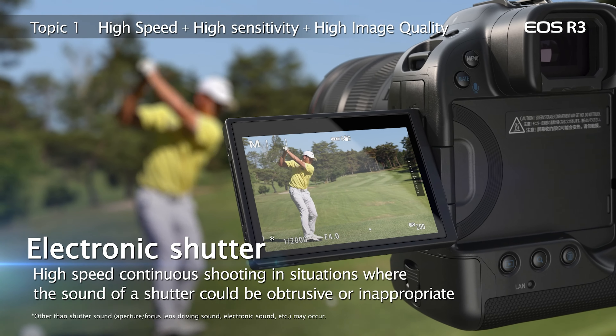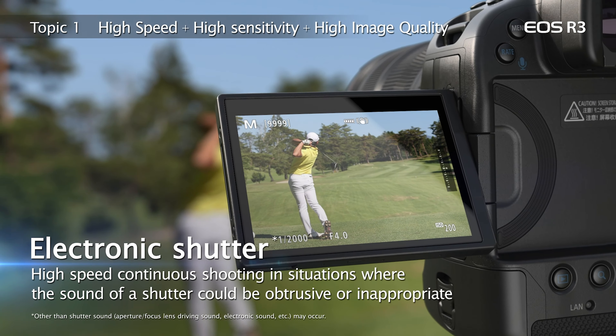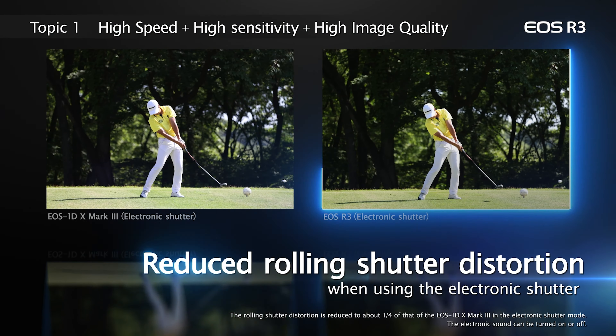A stacked sensor design puts the sensor's circuit area directly behind the pixel board and results in much faster sensor readout speeds. New levels of camera operation speeds are possible with this new EOS R3 sensor, so much so that this camera is designed for primarily electronic shutter operation, although mechanical shutter and first curtain electronic shutter are also available. During electronic shutter shooting, this superb sensor readout speed means rolling shutter distortion for stills and video is greatly reduced.